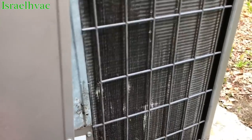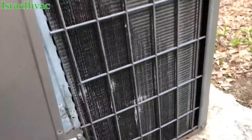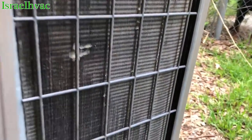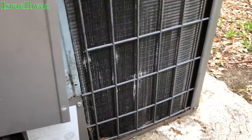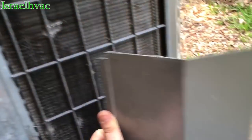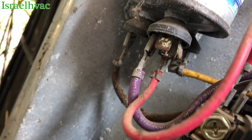He can almost get over that fence. If he gets over that fence, I'm going to be in trouble. Oh yeah, you can see it under there — it's all blown up.